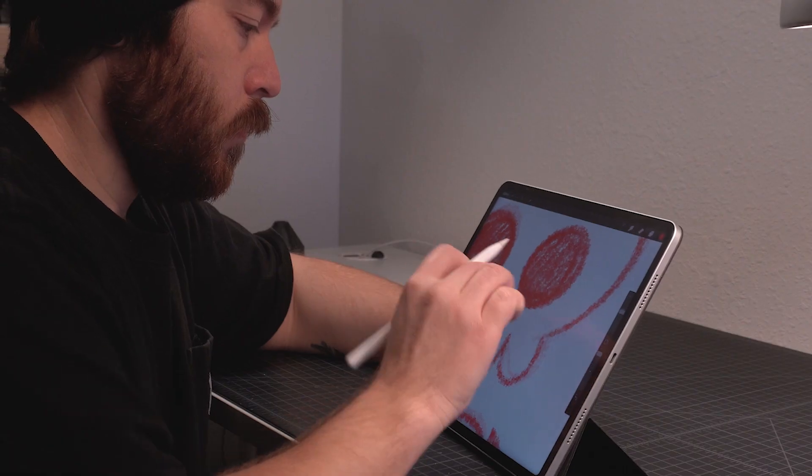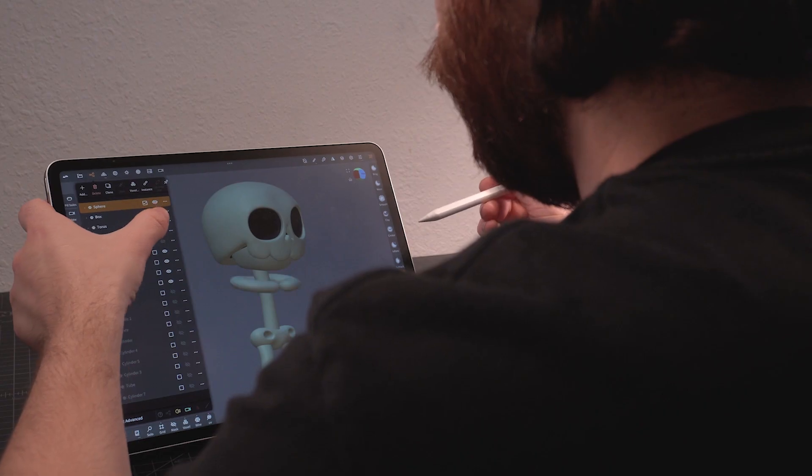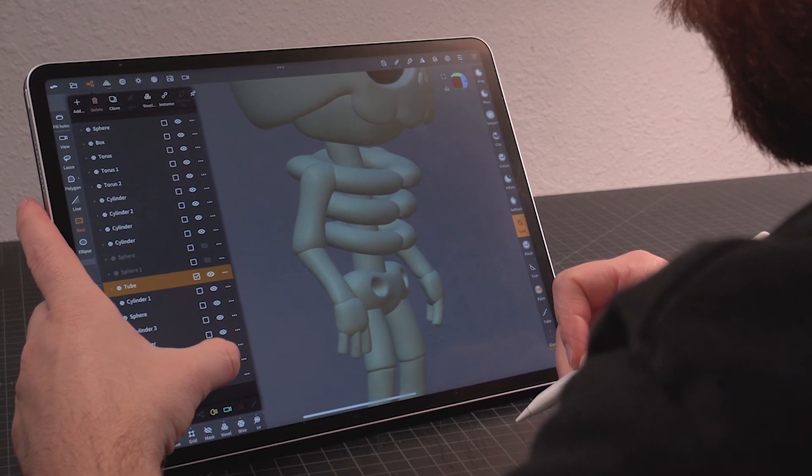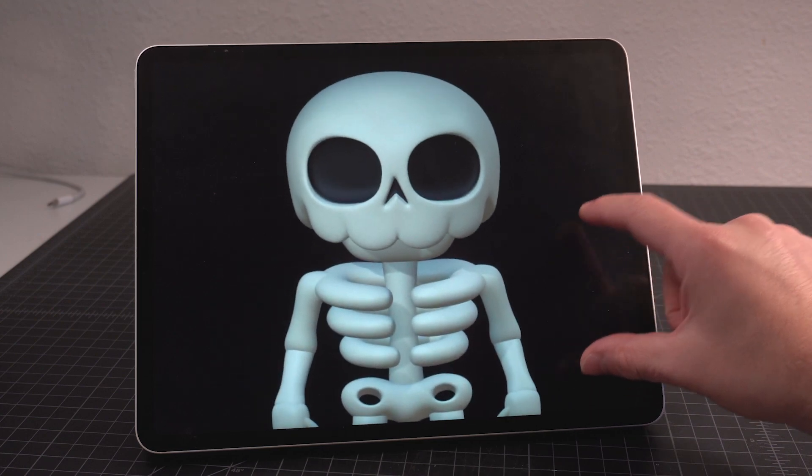First I came up with the concept, and then I moved on to digital sculpting. This process didn't take too much time, but it was really about understanding the idea of how I want this figure to feel and look. Here's a look at the render.